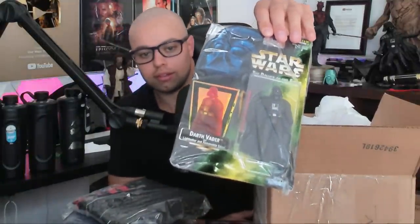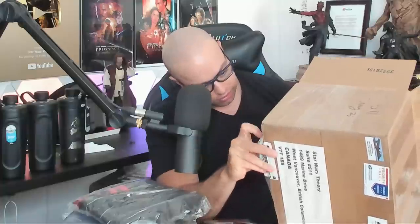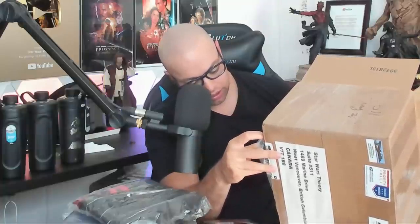What else is in here? There's a lot of stuff, man. Oh wow, this looks like an original Vader piece — I don't think that's a very common piece. Who is this guy? The name's kind of covered up — David. David, thank you so much for all of this, man. This is very, very generous. This is very, very nice.